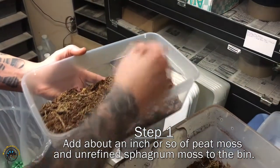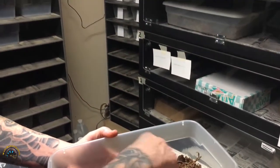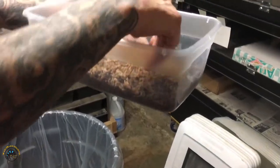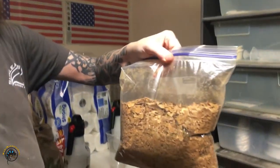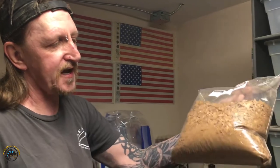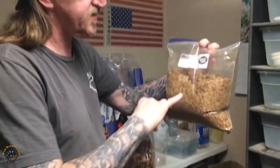This is the peat moss and sphagnum raw — it's not cleaned or anything, it's got the sticks and stuff in it. And then this is the mulch leaves. It takes a lot of leaves to make this. This is what I use at home for my isopods. These leaves are oak — this is all oak leaf.